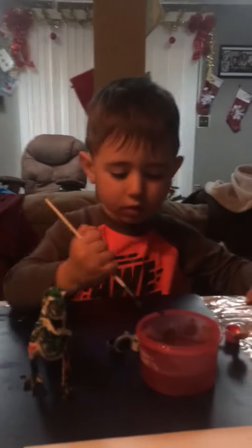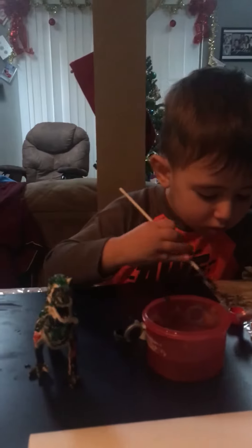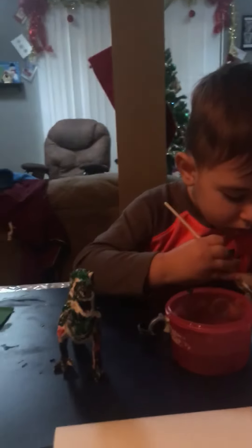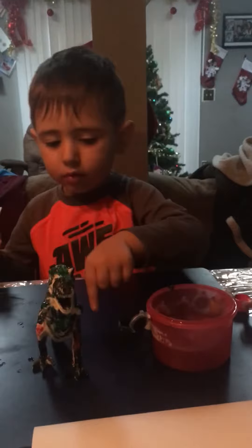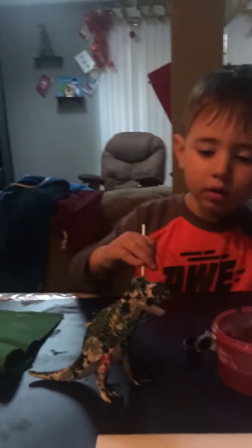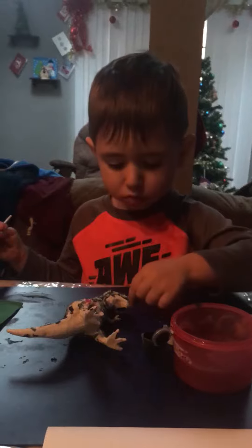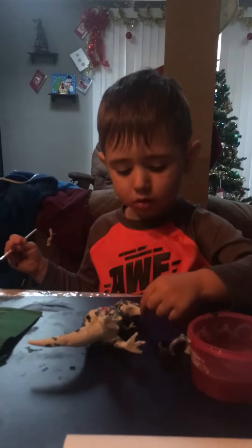Huh? Yeah, Eric, what color are the dinosaur's eyes? What color are the eyes? No, be careful. Good job moving him, be nice and easy. All right, what color are his eyes? Oh, you're gonna color his eyes? Let me pull him up for you.